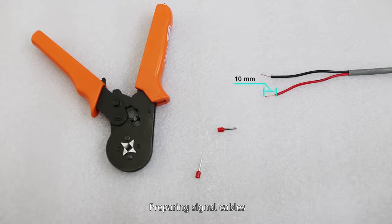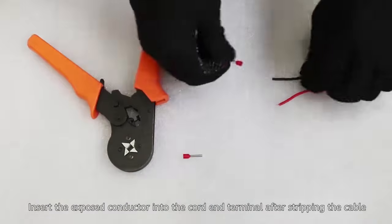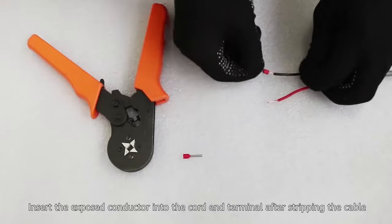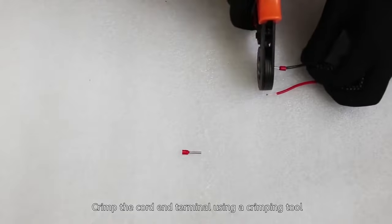Preparing signal cables. Insert the exposed conductor into the cord end terminal after stripping the cable. Crimp the cord end terminal using a crimping tool.